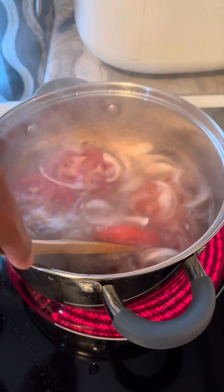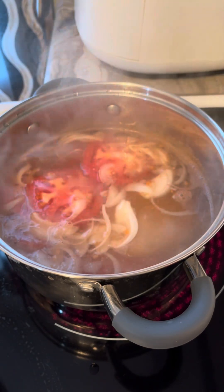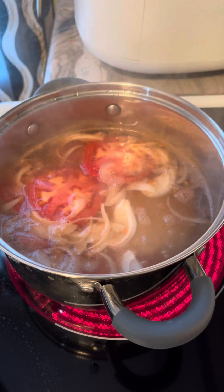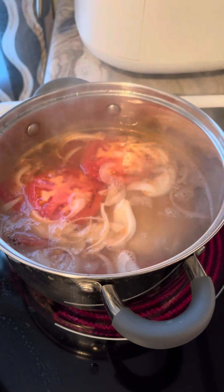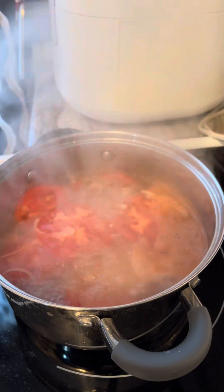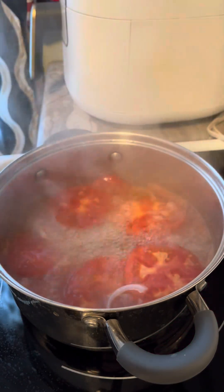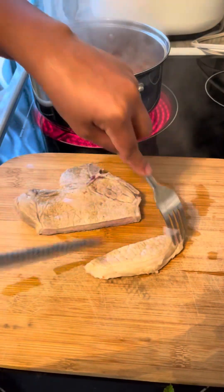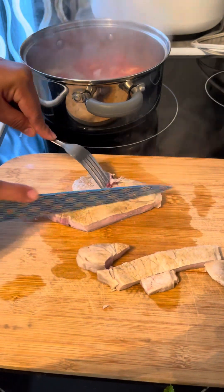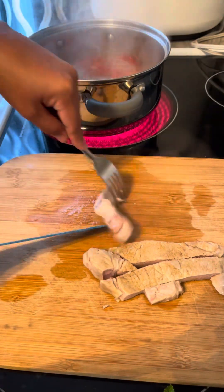We're gonna wait until the pork is half cooked. Now we're gonna slice it. We're gonna get the pork and slice it just like that, get it back on the pot. That one got the bone so I can't slice it.